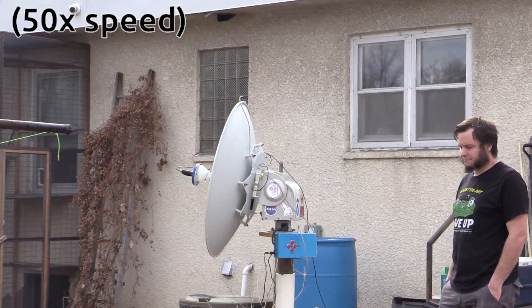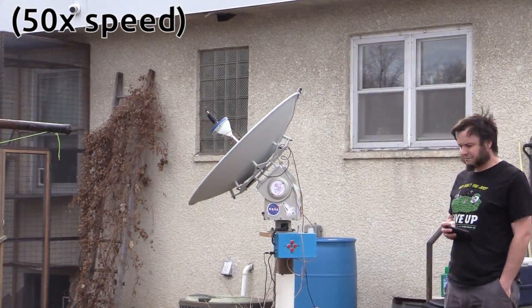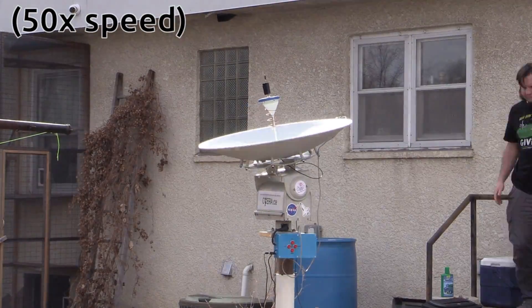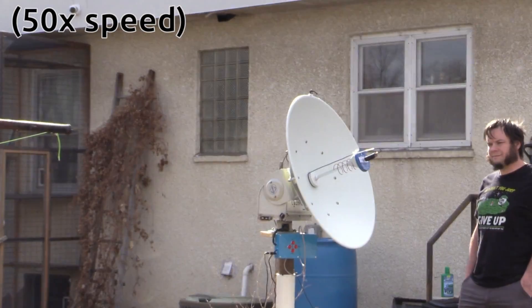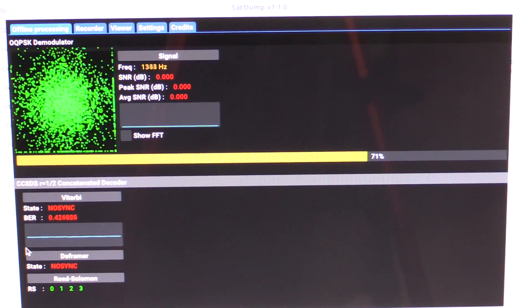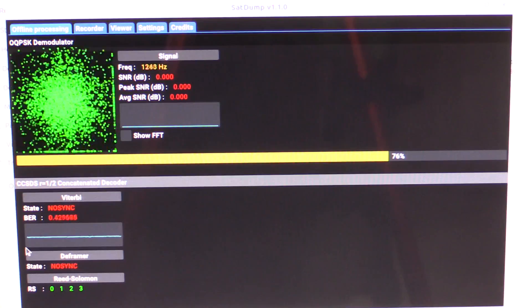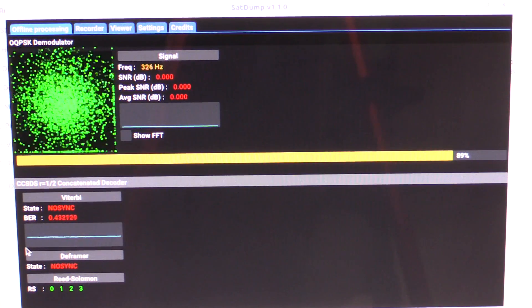I did successfully track Meteor M2-4 through the entire pass. We had a little bit of a derp in the middle when the serial port dropped from the dish controller, but I got that going again pretty quickly. This was a pretty decent, almost directly overhead pass, and I was able to record for almost 15 minutes. I ran those recordings through SatDump just to see if anything came through — both the L-band recording and the VHF LRPT recording — and I got nothing. There was no data being sent down by this satellite. I checked some online satellite hobbyist groups, and it seems like people were receiving Meteor M2-4 briefly for a few days early in March, and then it seems to have died.